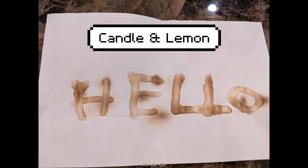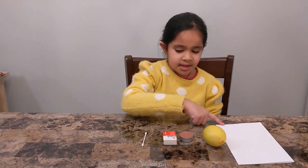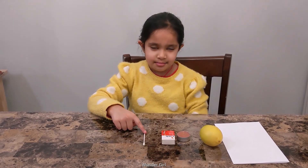Friends, my name is Aria. Welcome to my show. I'm going to share some science experiments. For this you need a candle, lemon, paper, matchbox, and a q-tip.